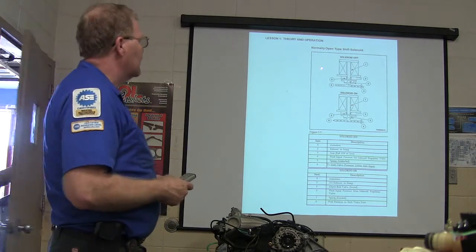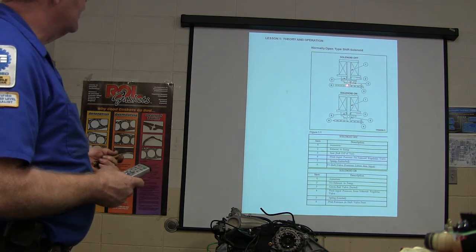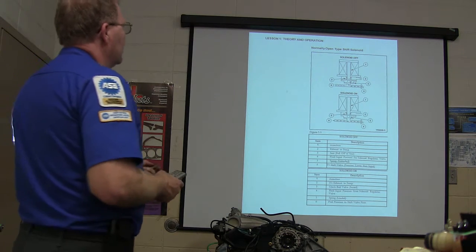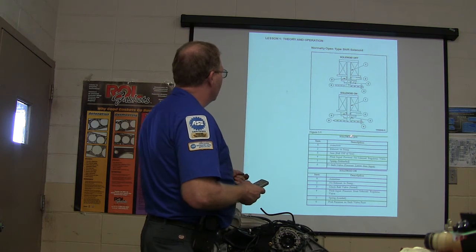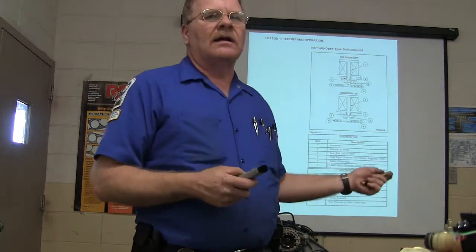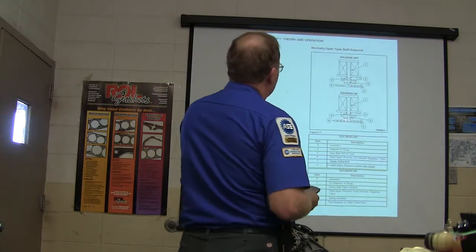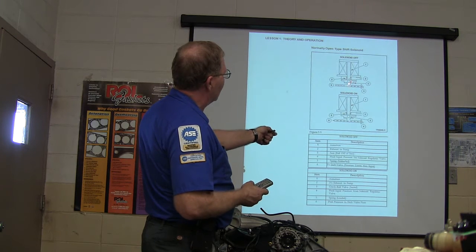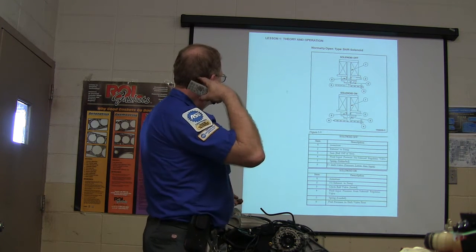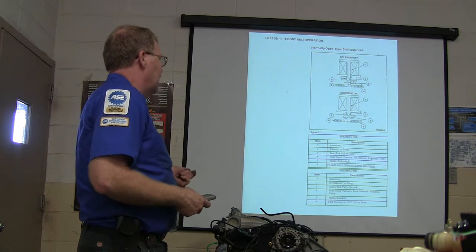Your solenoids — notice how the schematic is set up. When your solenoid is off, look at your fluid flow. When your solenoid is off, the fluid is basically venting. Whenever the solenoid is on, it passes through. If you see two X's on a schematic, that means there's a winding with wires going to it. The armature raises up when energized, squeezing the spring, and it changes the fluid flow. Typically the fluid flows through until you energize it, and then it shuts it off — that's how I always remember that.